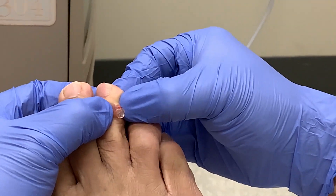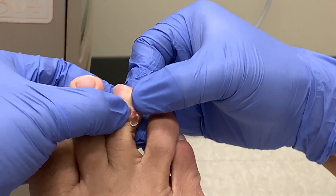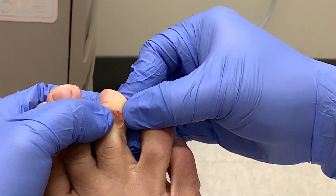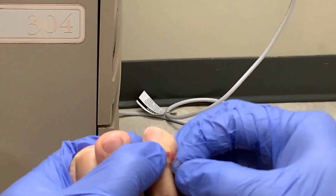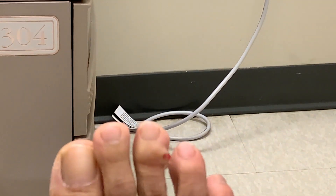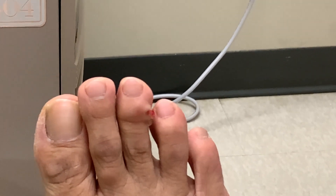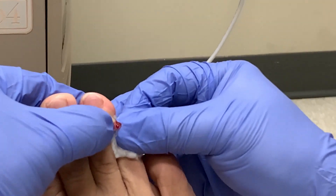Check out that clear white jelly — very cool. I thought it would be more like pus, but I was wrong. It's more like a silicone gel.